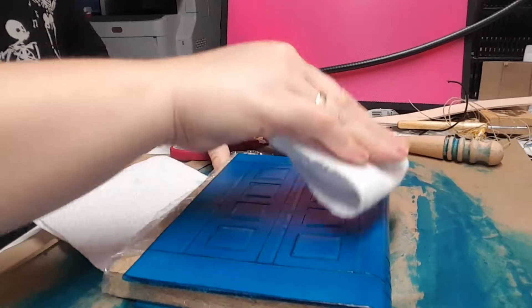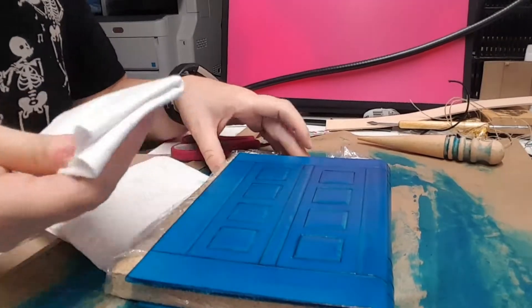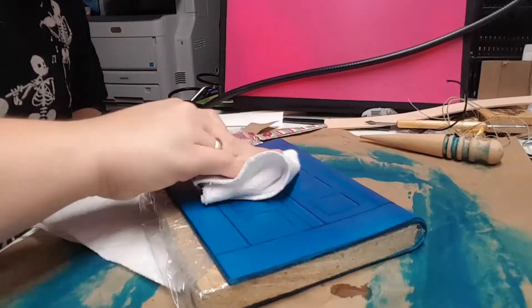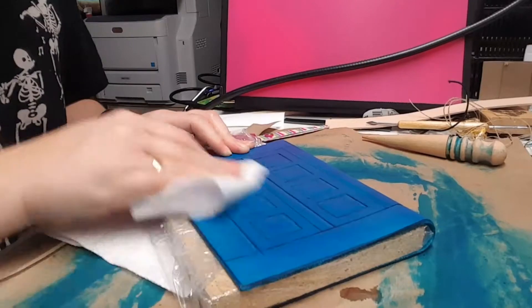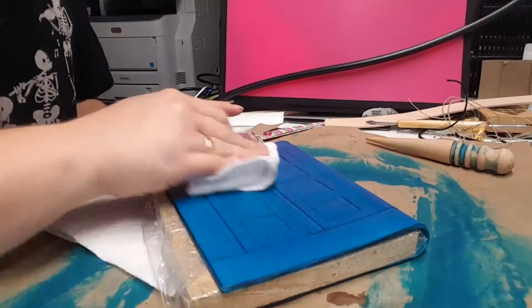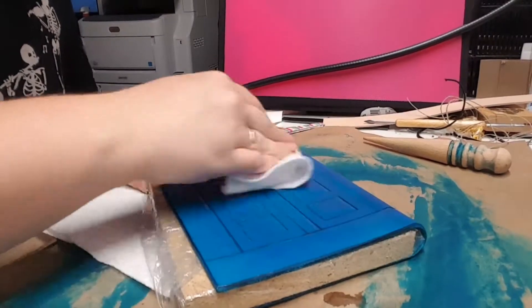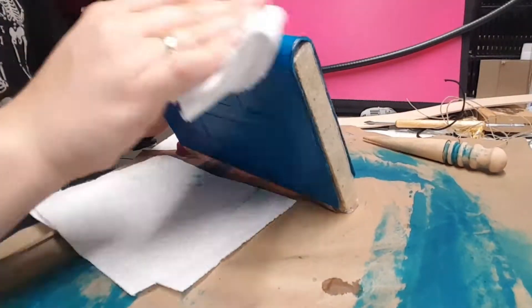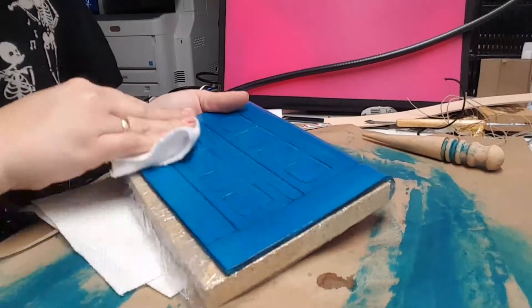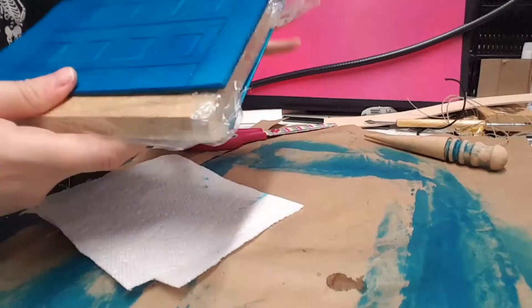I'm just going to go over and buff any excess off and buff out any streaks. Don't necessarily have to use a super light touch on this one — just go ahead and buff it out. Another thing is both the Aussie and the Resolene kind of darken this blue color a little bit. It doesn't seem to happen with all dyes but it definitely does happen with the blue.